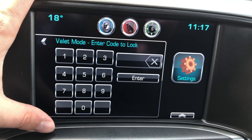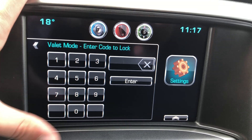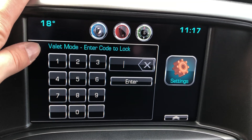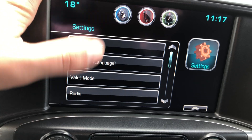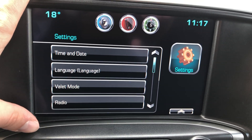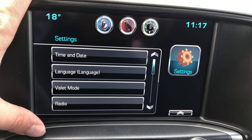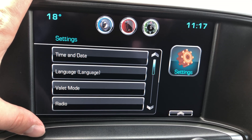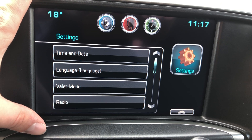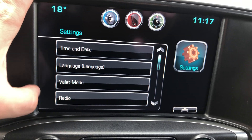There's a valet mode where you can create a code to limit the speed of the vehicle, turn off the radio, and restrict what a valet or anyone else driving the vehicle can do. Even if you take it into the shop, if you don't want anyone joyriding it or messing with it, you can use that feature.